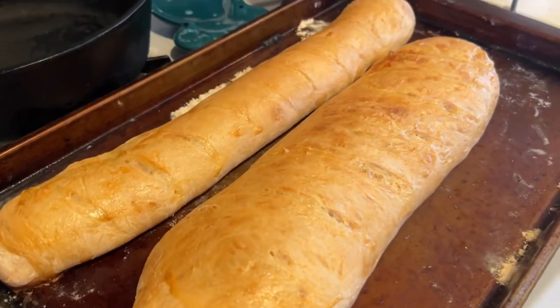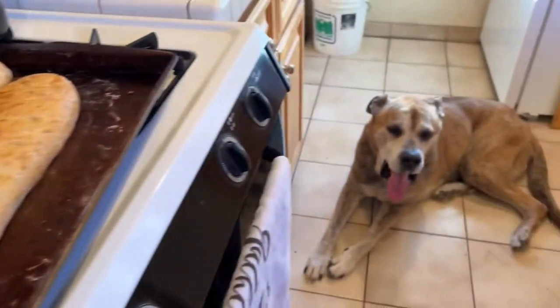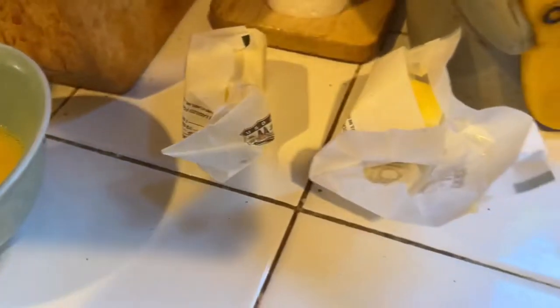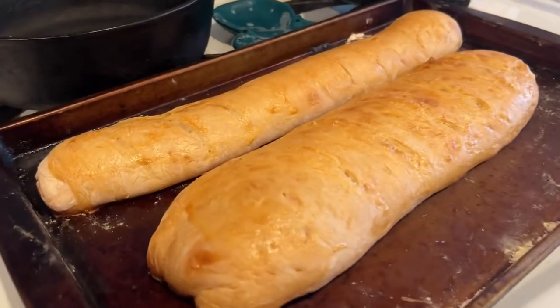I'll make another little video when I slice it open for the taste test. I've got the butter right here — butter and bread. All right, cheers.